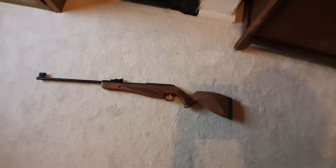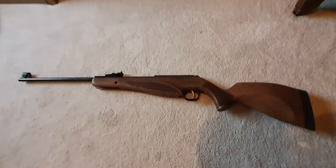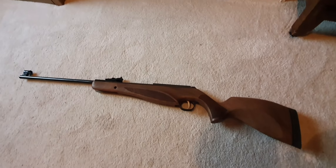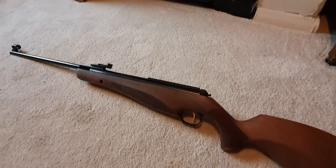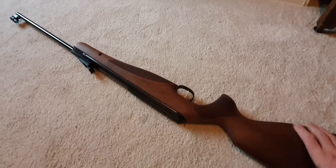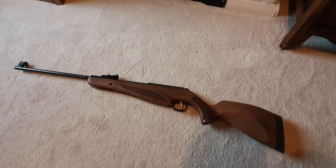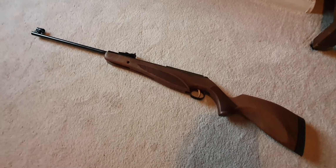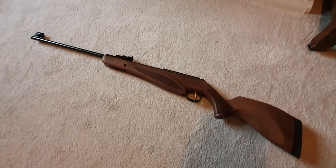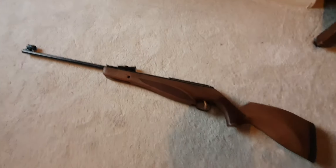Just a quick update on the Diana Ntech. I was going to fit a scope on this, but I had such a great time shooting it with open sights the other day out in the field. I'm actually thinking of not bothering for a while. I'm going down the range tomorrow and I'm going to take this rifle with open sights and see how I get on. It seems a shame to put telescopic sights on it — it's such a fine looking rifle without.